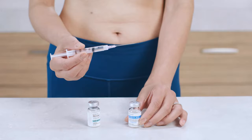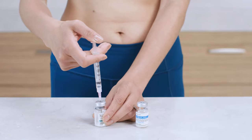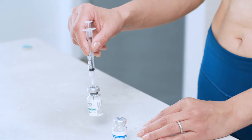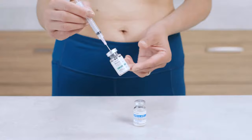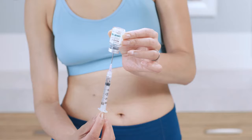Now place the vial of powdered Novaral on a flat surface, take the syringe you just prepared, and slowly insert the needle through the rubber stopper. Holding the syringe at a slight angle, slowly push the plunger to inject the solution. With the syringe still inside the vial, gently swirl until the solution is dissolved. If the solution isn't clear or you see any particles floating around, don't use it and call your healthcare provider right away for next steps. Without removing the needle, turn the vial upside down and make sure the tip of the needle stays submerged in the solution as you slowly pull back the plunger to withdraw your dose.